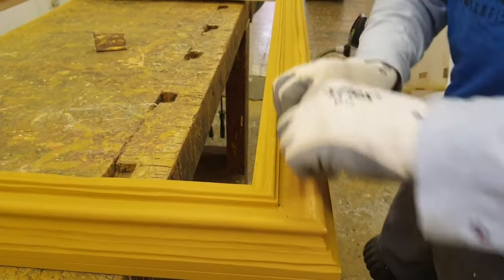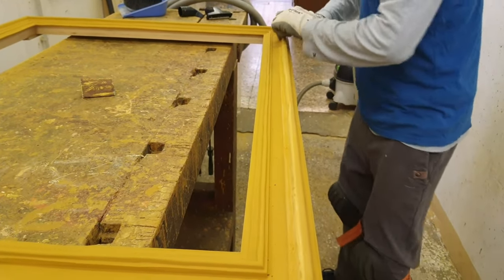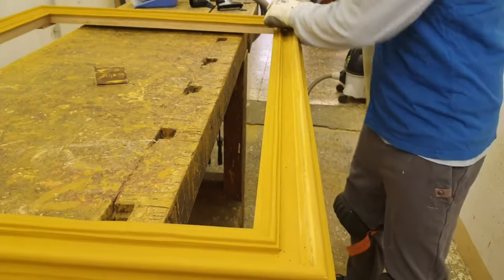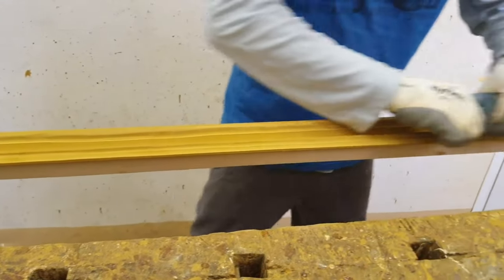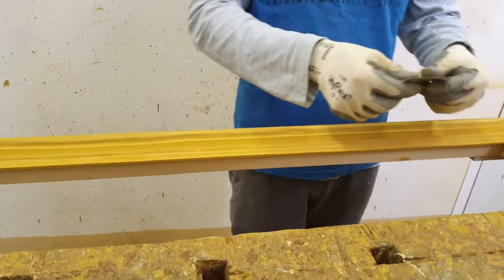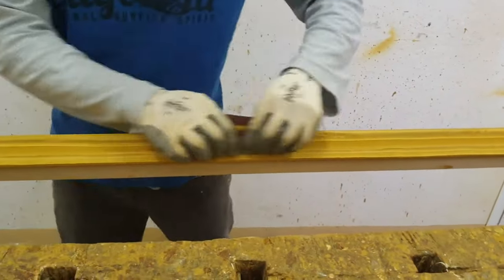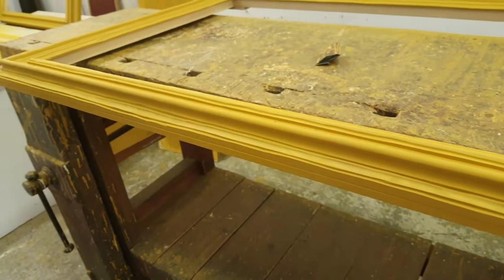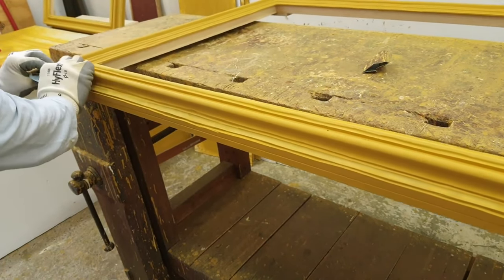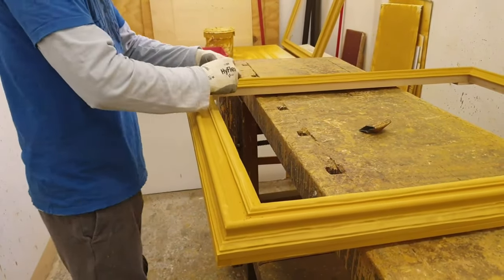In this video, you see the gilder sanding the surfaces of the frame to eliminate the imperfections caused by the carving of the moldings. As we know, carving the wood manually causes the formation of unexpected sharp edges, as well as small lacks of wood, unfortunately excavated in excess.